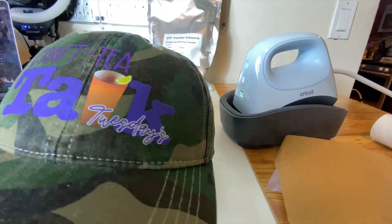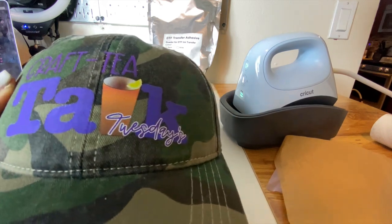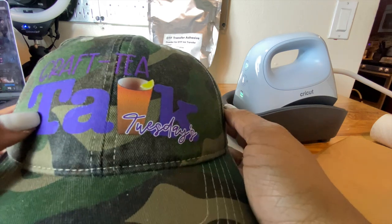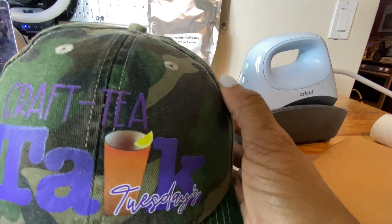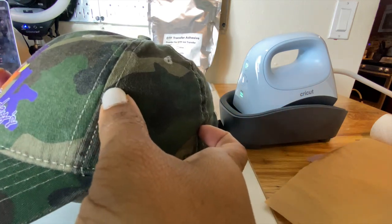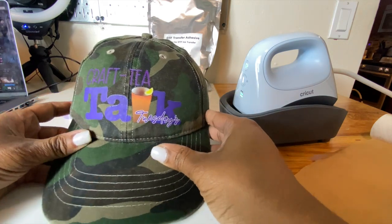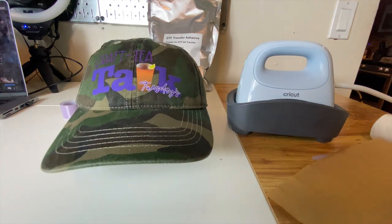Y'all, I am very impressed with the outcome. That DTF is nicely adhered to the hat — it feels very, very smooth. I couldn't be more pleased with how the Cricut hat press transferred this DTF image to the hat. Let me give you all some close-up shots so you can really see that it is nicely adhered. I love this hat! So here we have it — DTF works!